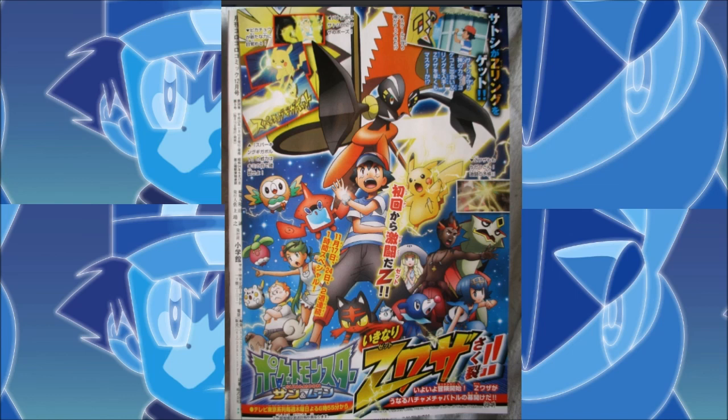Of course we got Lily, we have everyone's crew right there. We see Alola Vulpix, Litten, Popplio, Rowlet, and Rockruff — all those Pokemon right there.